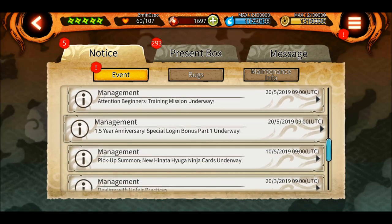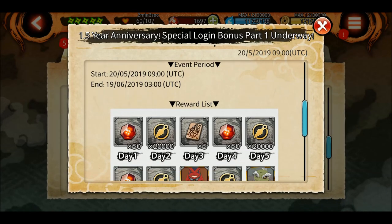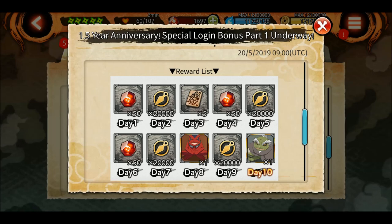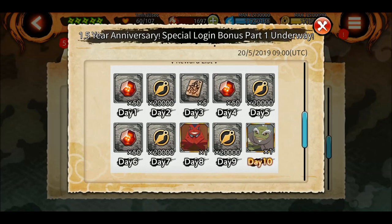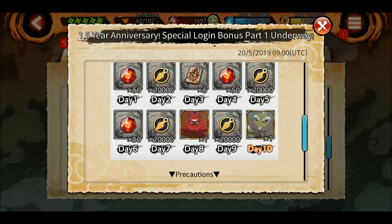Let's check out the notices. Okay, it's the one and a half year anniversary special login bonus part one. You will be able to get some shinobites, and these two are very good - you can get a gold synthesis card for the ninja suit and a gold synthesis card for the ultimate jutsu. I think we got these way back before Madara. You can also get 150 shinobites and around 80,000 ability points.